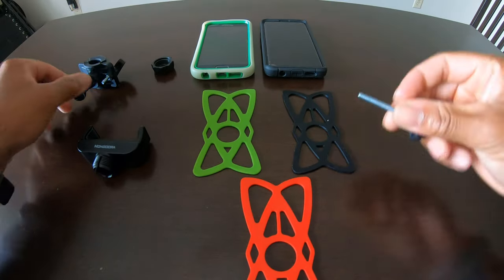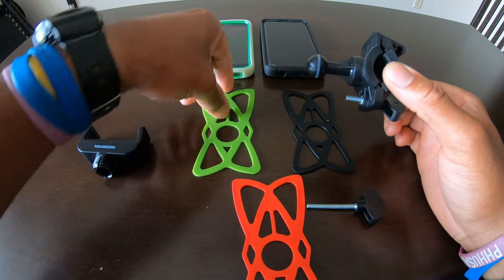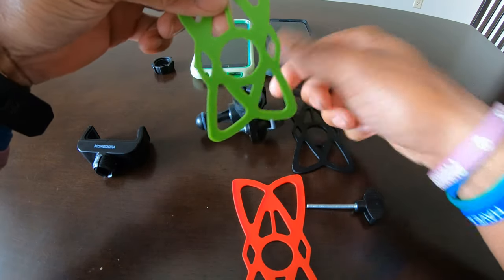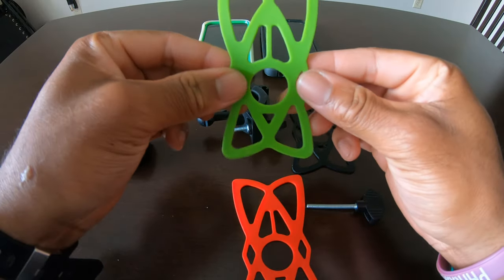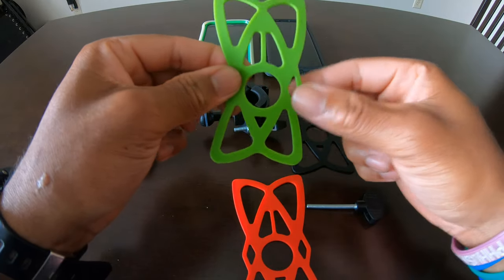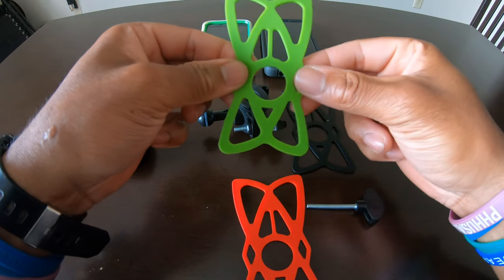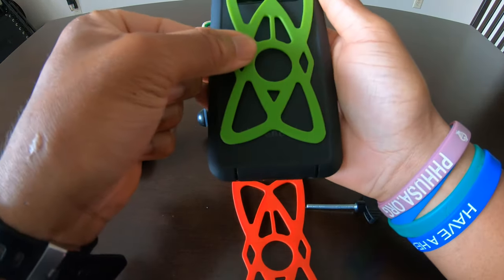First, take your bracket and put whatever band on it that you want. Remember, with these bands, don't have them sideways — they actually go vertical. The longer triangle top pieces go on the top of your phone and the shorter ones go at the bottom. I'll show you with my S10 here.